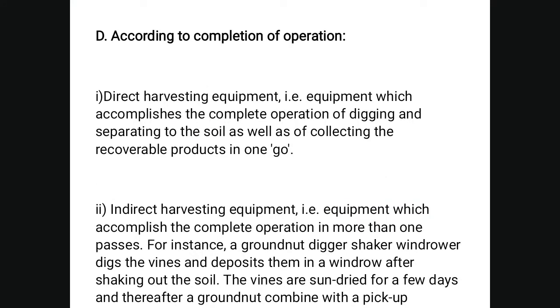According to the completion of the operation: direct harvest equipment accomplishes the complete operation of digging, separating the soil, and collecting the recoverable product in one go. In indirect harvesting, the equipment accomplishes the complete operation in more than one pass — for instance, a grounder digger shaker windrower digs and deposits them in a windrow after shaking off the soil, the windrows are sun-dried for a few days, and thereafter a grounder combined with pickup is used.